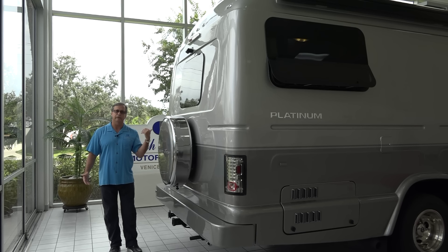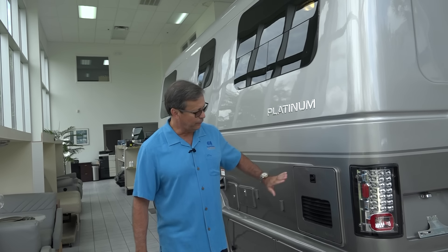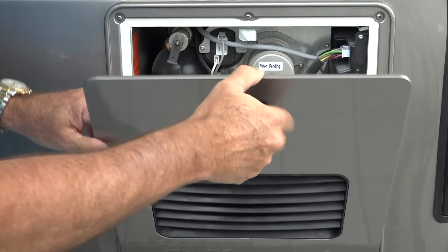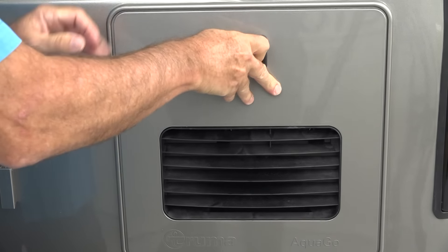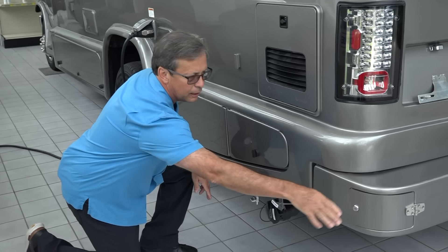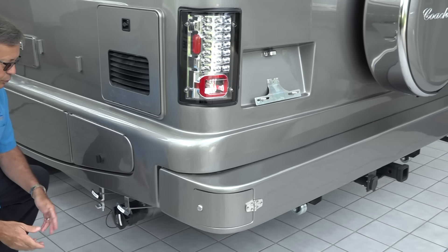We'll continue around the driver's side of the vehicle, around the front, and then go inside. We've come over to the driver's side, and I want to point out we're getting more involved with Truma. This is their insta-hot propane-driven hot water heater — it's very efficient and works very well. Like in all of our models, we have a sewer hose carrier back here, the full length of the bumper, so we can carry a very big sewer hose.